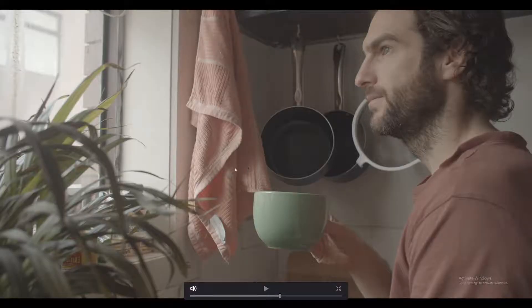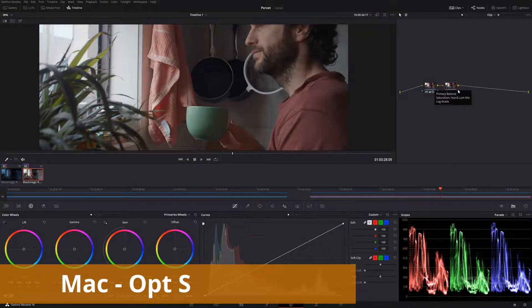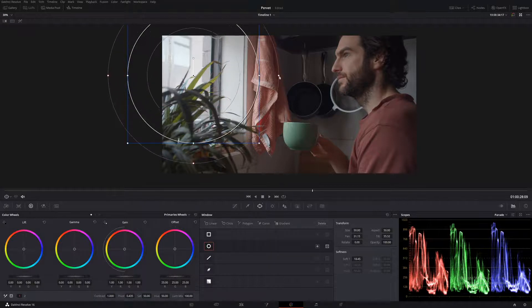So we've gone from this image here to this image here. We already have a nice saturated neutral look but nothing too exciting. Let's move on to our second node. Let's create a new node — Alt S on Windows. So what I want to do here is take some of this light away from the window. I feel like it is way too much, so let's create a power window and make a simple mask around this window and soften it right up.